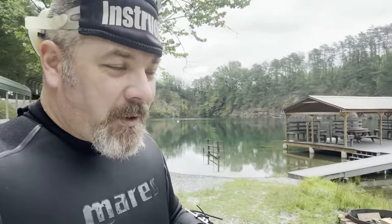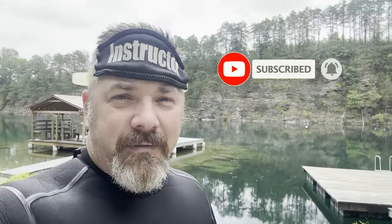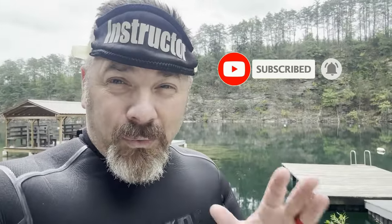What's up guys, this is Ryan again from Lake Hickory Scuba Marine. If you are new to our channel, do me a huge favor — hit the subscribe button and ding that little bell as well, that way you're going to be notified every time we upload new content.